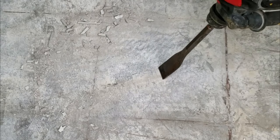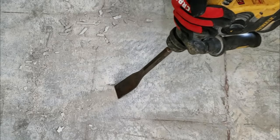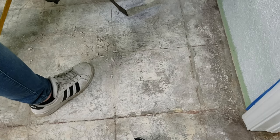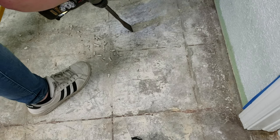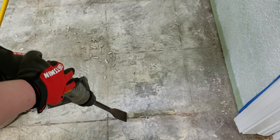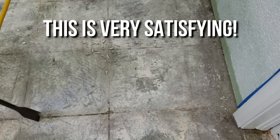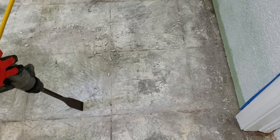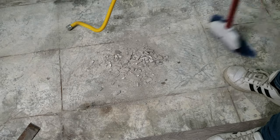Work in rows, making sure not to leave gaps in between — you don't want to leave any ridges of thinset left behind on the concrete. You can usually tell by the feel of the chisel if you've gotten all of the thinset off a given pass. Sometimes you might need to go over the same spot twice. Once you've removed the thinset, the surface should look and feel smooth.